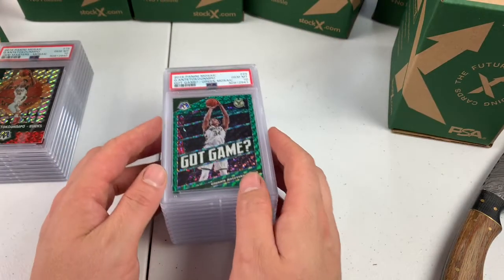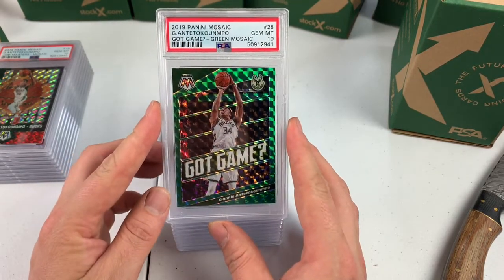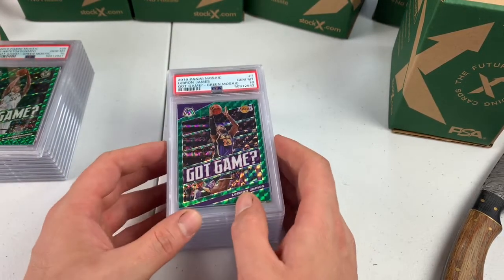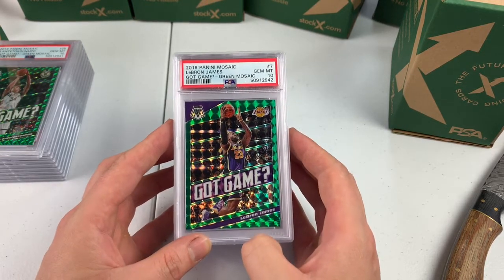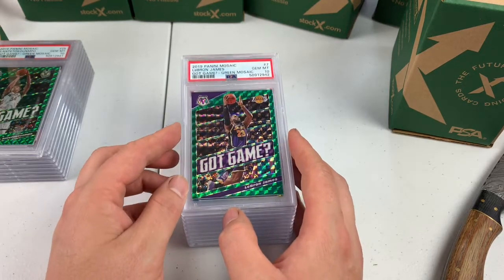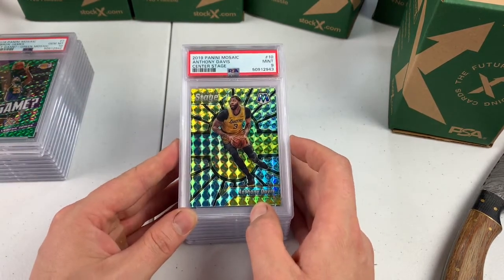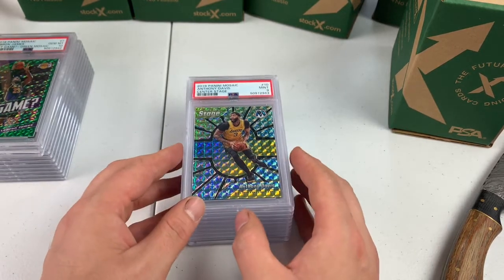We're back. Got game, green mosaic, color match to the jersey — Gem Mint 10. LeBron James, PSA 10, got game green mosaic. These cards were probably like $4 or $5, and now this is probably like a $100 card. Anthony Davis center stage is a PSA 9 — pretty card, very nice card. I love the mosaics, I bought a bunch of the mosaics. That's what's going to be a lot of the stuff in here.